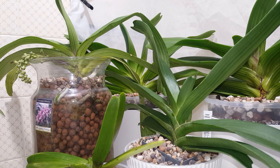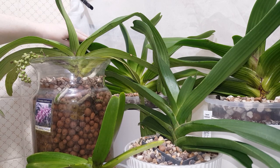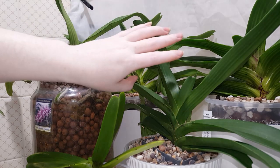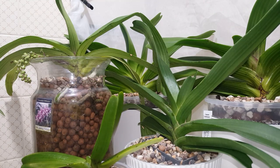So these are my Rhynchostylis Giganteas. I have here the Cartian version, behind it I have the spots version, this one is the red version, this is the peach or orange version, and this is the peach or orange version again.